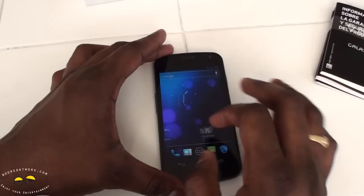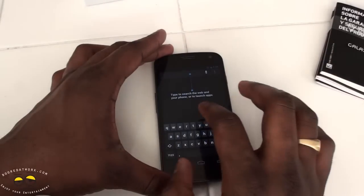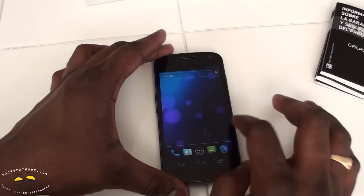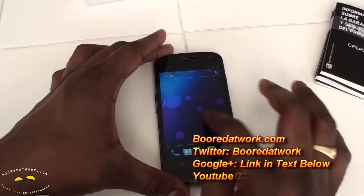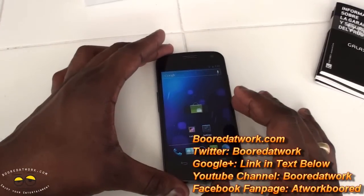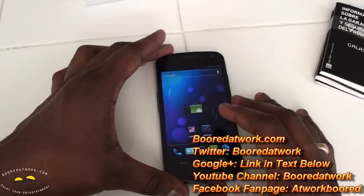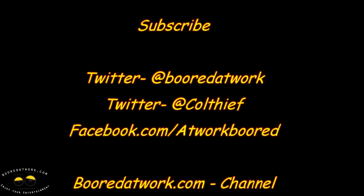So that's a brief tour of the Galaxy Nexus. You have your search bar on top. So far, so good — it's running very smooth. We'll give you some in-depth analysis, and do a full tour of Android 4.0 as well as other things in our full review. Hope you guys enjoy.